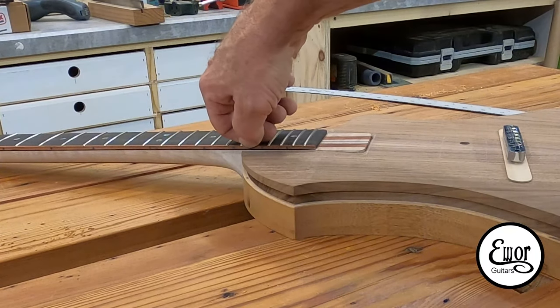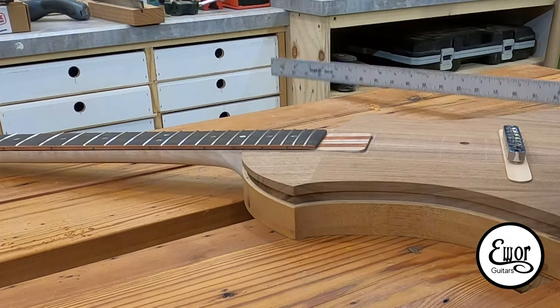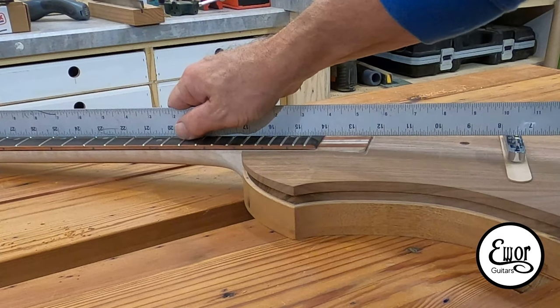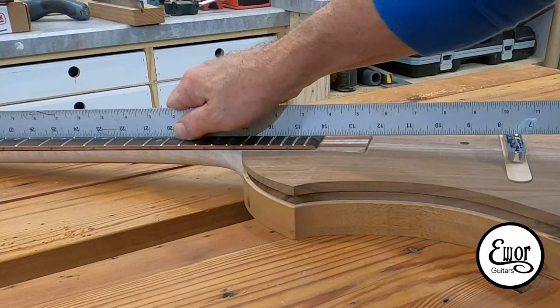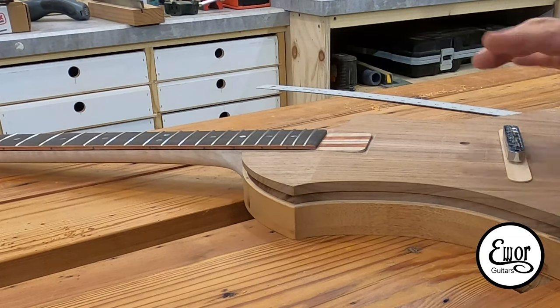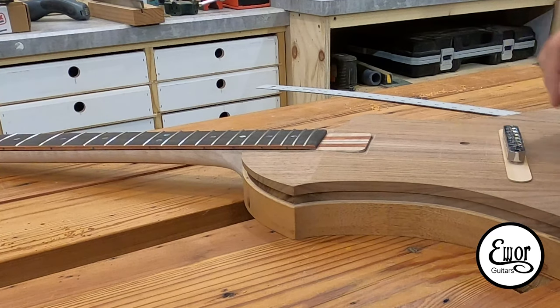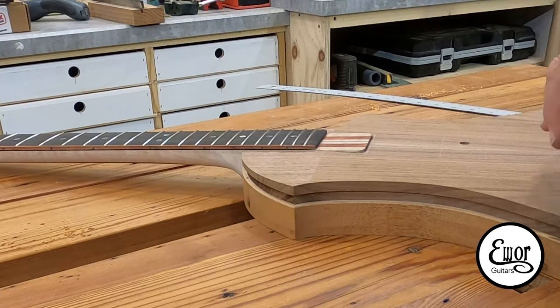That guy right there — you just about can't even see that maple under the fretboard now, which is good. I'm satisfied with that. And this guy here, I'm down to that straight edge maybe a 32nd of an inch above the top of those saddles. But I think that's good because this will adjust up, and also this tongue depressor is actually a little bit thinner than the wheels themselves. So I think that's going to work out real nice.